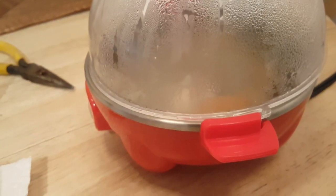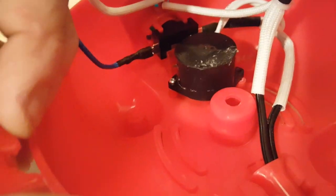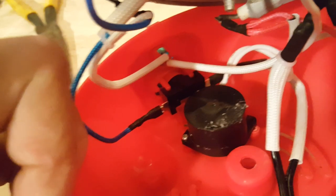Looks like it held up really well — didn't melt at all, which is good. This makes the product usable again; it was really super loud before. So a couple of minutes and you can be using the product without waking the neighbors or the dead. Hope this helps someone.